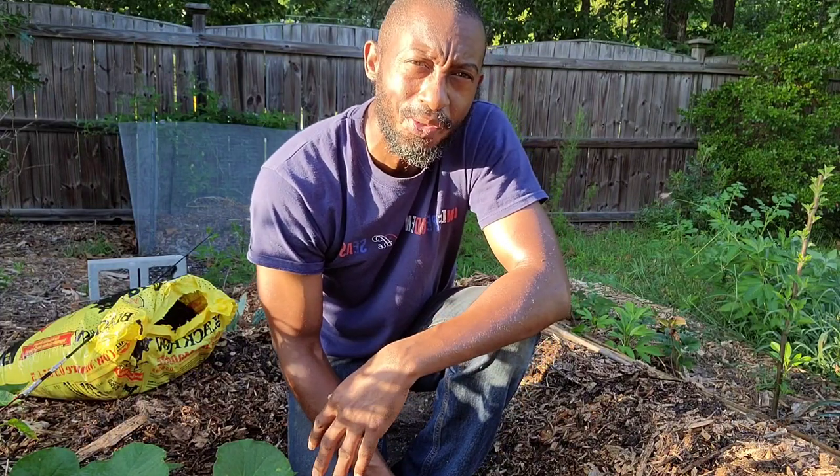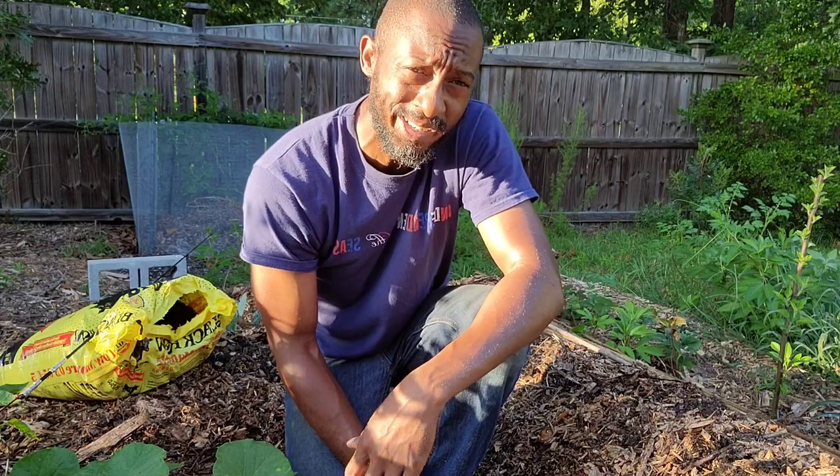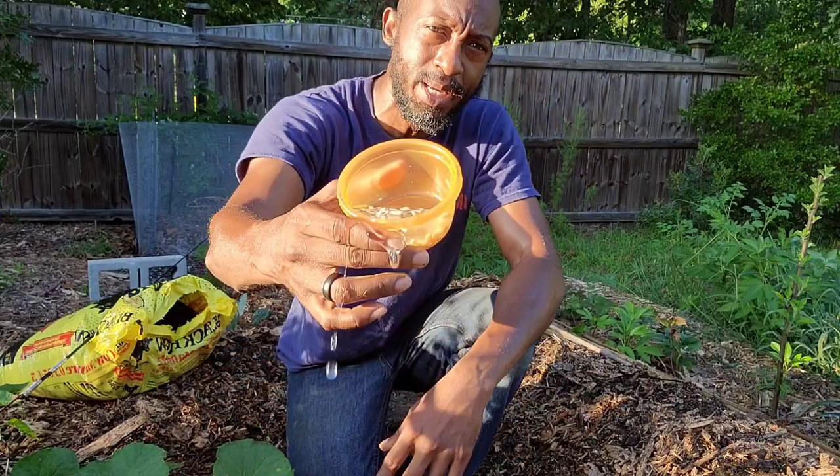Hey, what's going on YouTube? This is Bear Brown. Thanks for coming to my garden channel today where I'm here helping you grow something tasty. In today's video, I'm going to be growing pole beans.